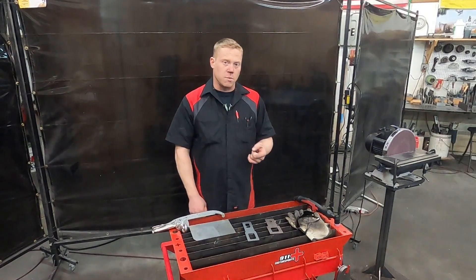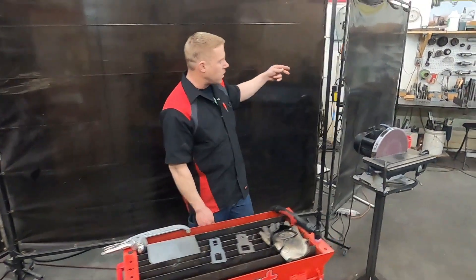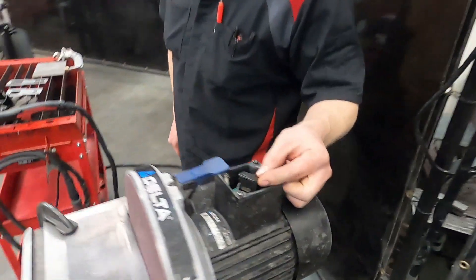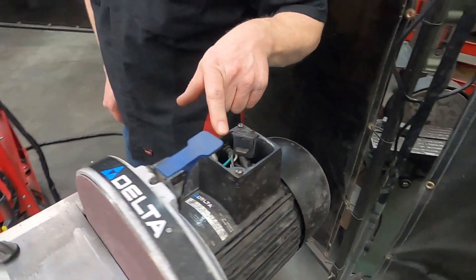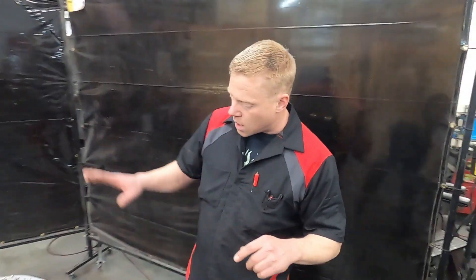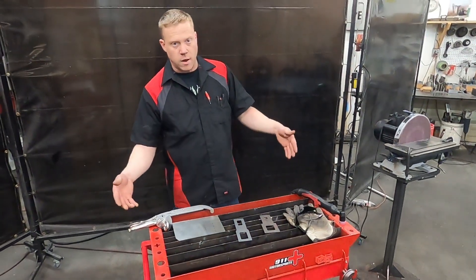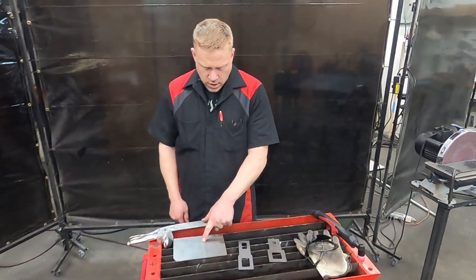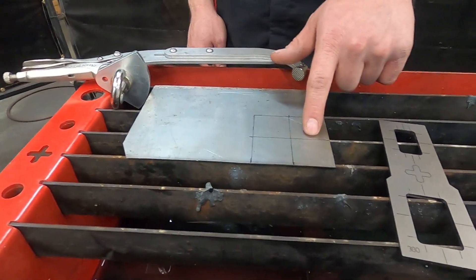Now we're going to actually make something. I've got this disc sander that I've had for a while and the switch burned up on it, so I ended up hot-wiring in a standard universal rocker switch, but it would be nice to have a plate for it. That's what we're making today. Over here we've got a small plasma table roll around set up with sheet metal already set up with the three-inch square we're going to be making and the center line marks.